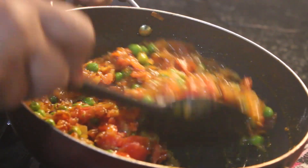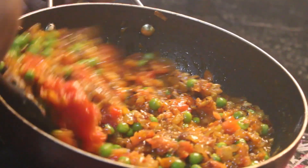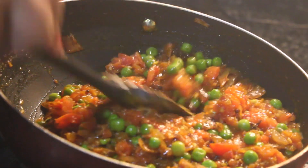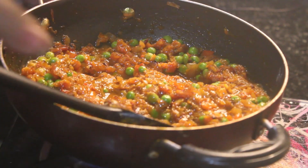This is a very important tip: we have to cook it until golden and then it will be very tasty. Let's cook it a little bit so that it doesn't fall down. You can see it coming together nicely.